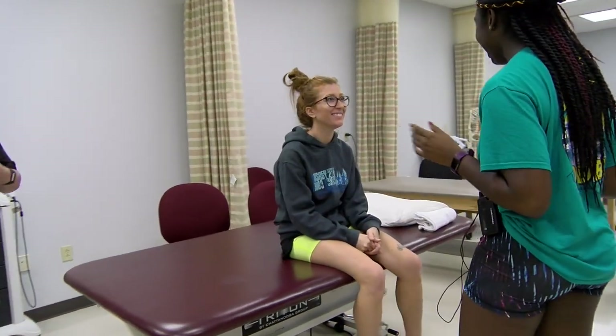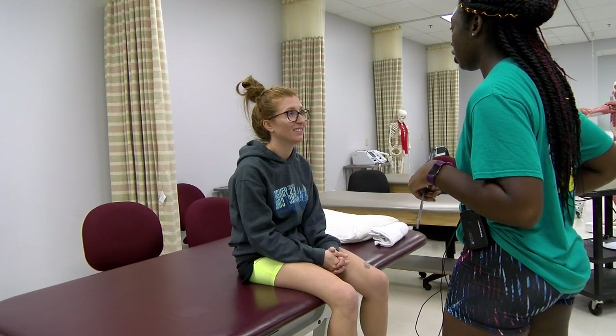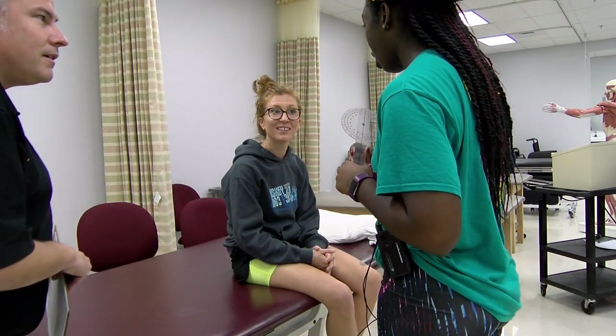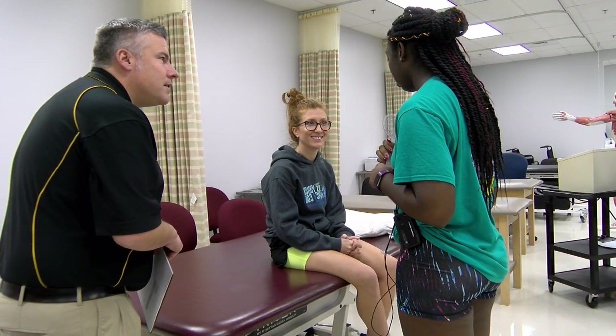Hi Sarah, how are you? I'm going to take some measurements around your hip area. Is it okay if I touch you in that area to get measurements? And would you be okay taking your shirt off so I can get accurate measurements? Actually, we don't need that — we aren't measuring anything up there.